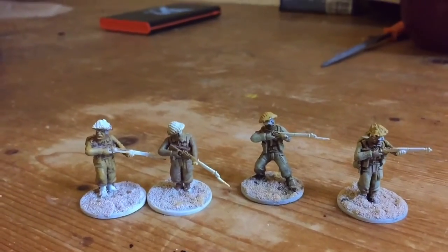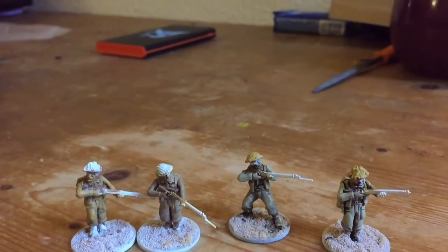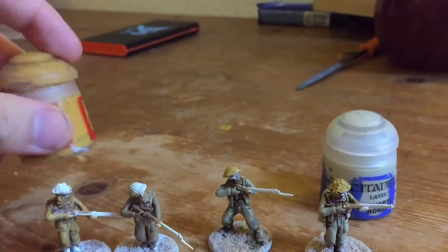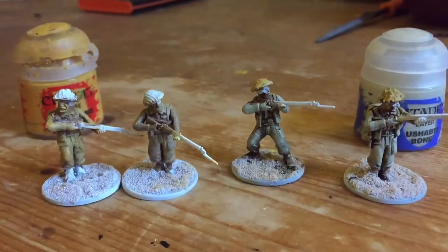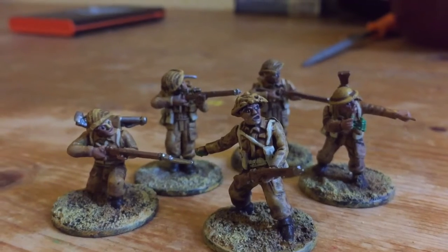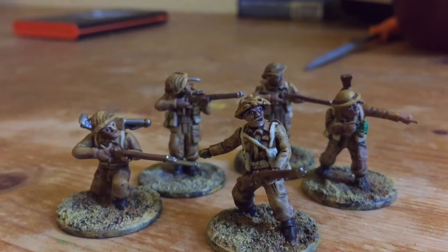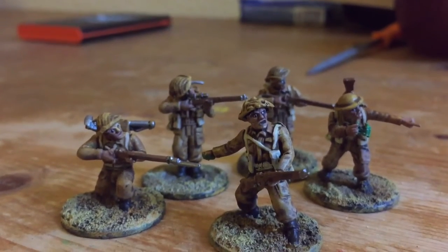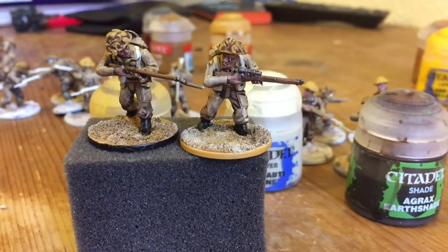These guys have been dry-brushed with a variety of mixes, ranging from more bone towards one end to more Avalanche Space towards the other, with some combination in between. None of them look like these guys, who are the most finished - although they're not finished yet. I'm actually trying to go for a desert rat scheme, but it doesn't really look like that.